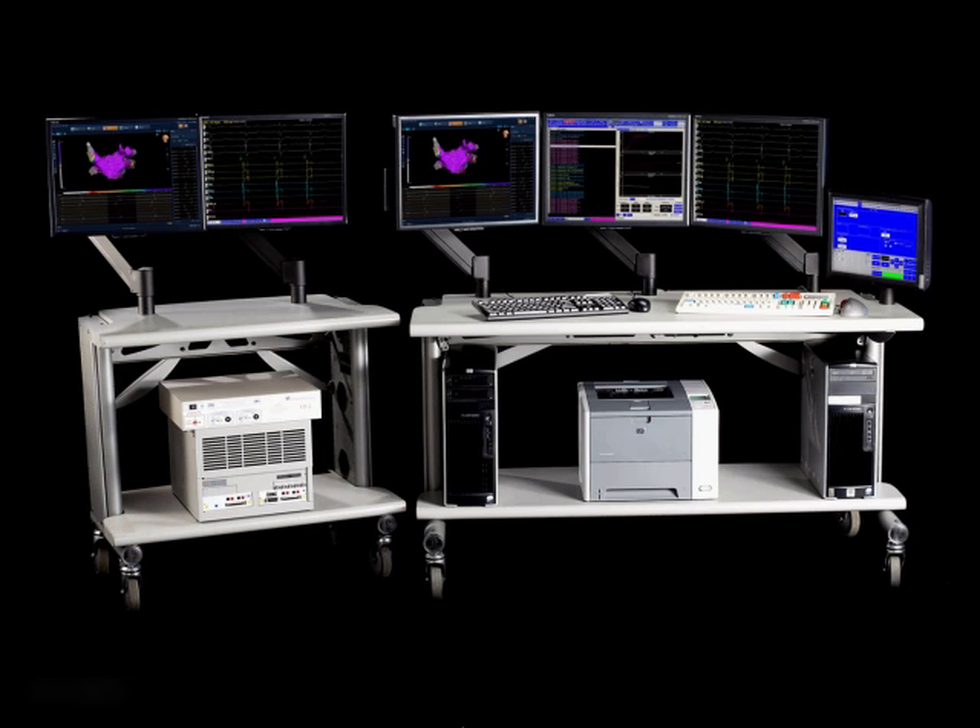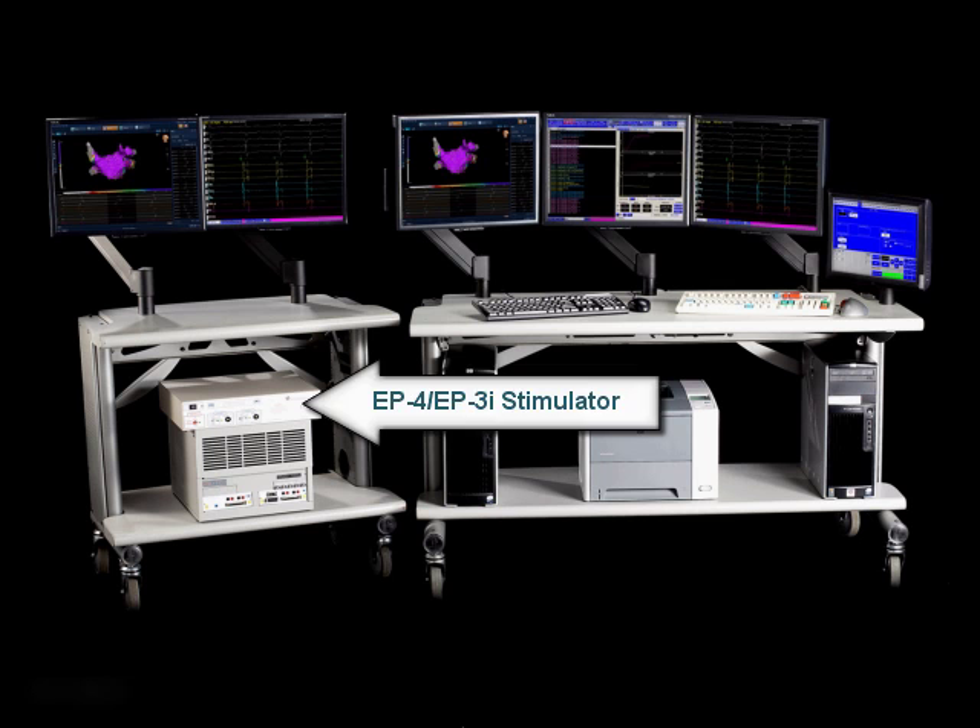The main computer then adds all the signal attributes and filtering and displays them on the screen. EP Workmate Recording Systems also include an integrated EP4 cardiac stimulator and EP4 cardiac stimulator touch screen control.